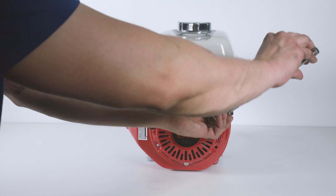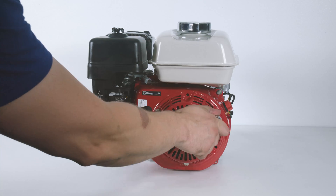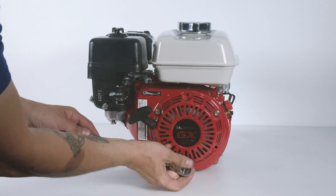For more information on Honda engines, please read the description below and visit us at ani-engines.com.